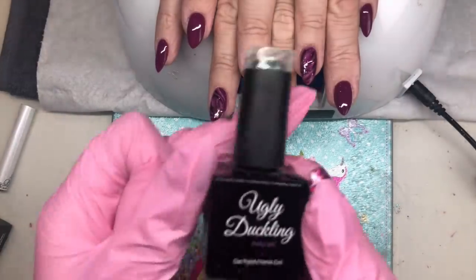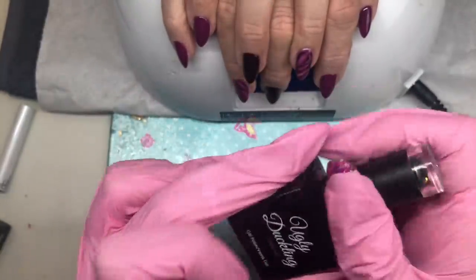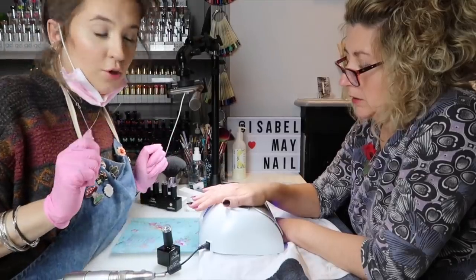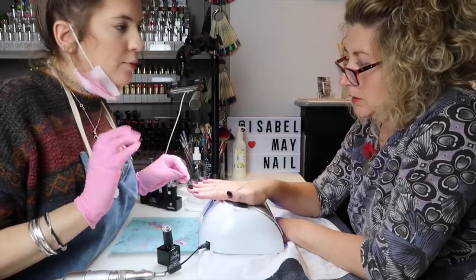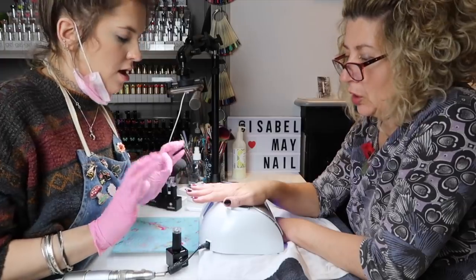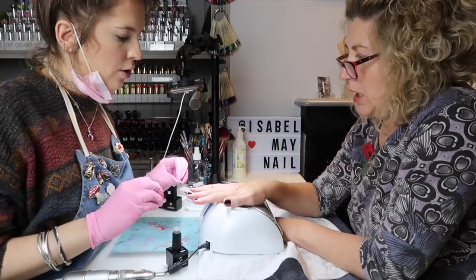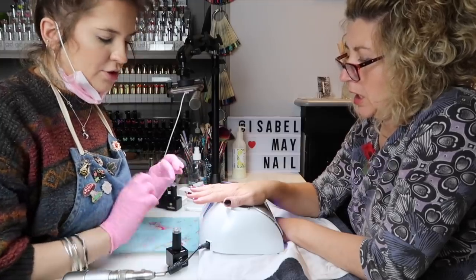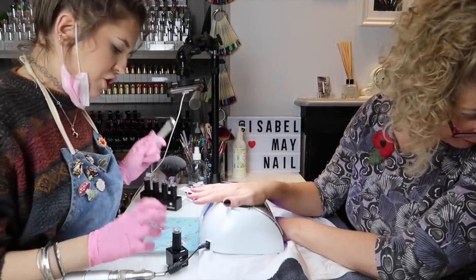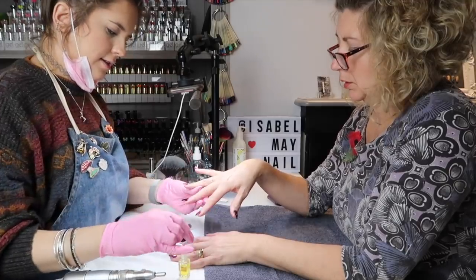I'm going in with my Ugly Duckling no-wipe top coat — applying it to every nail. We've just finished top coating. I always like to leave them to cool for a minute or two before putting cuticle oil on. I also like to do a cure of 60 seconds at the end just to make sure they're properly cured. Now I'm going to apply some cuticle oil to finish the service.